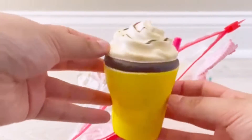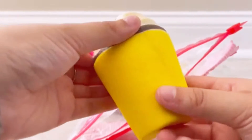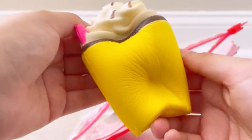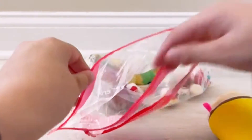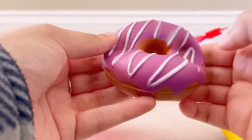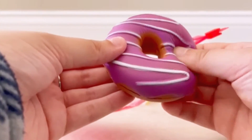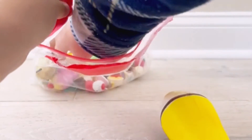Let's take a look. This is one of the other squishies the bundle came with — it's a little frappuccino. It looks super soft and squishy; I might keep this one because it's really nice. There's also this purple donut — these are actually really soft.